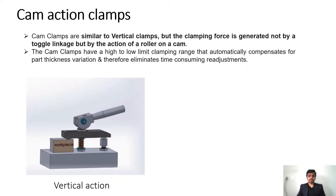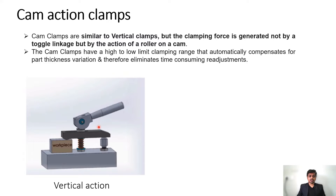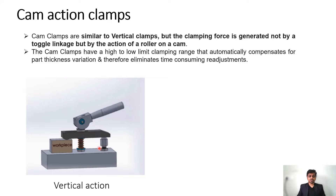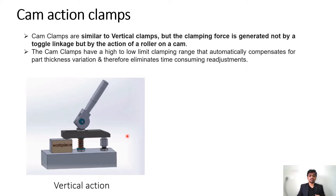Here we have the vertical action cam clamp. You can see we have a workpiece, a stud, and a cam shape. Because of this shape and the action, the force is applied to the workpiece. When I lift this lever up the clamp is released, and when I move it down the part gets clamped. The advantage is you can easily lock and unlock the part — locking and unlocking time is saved compared to strap clamps.